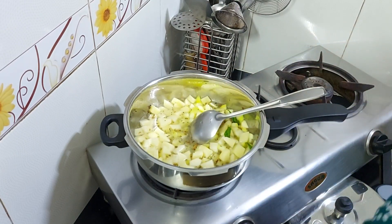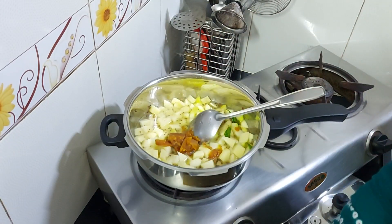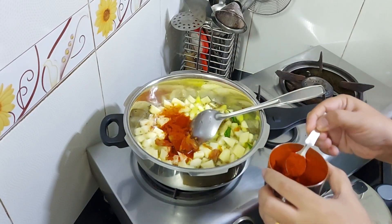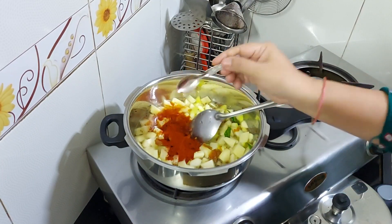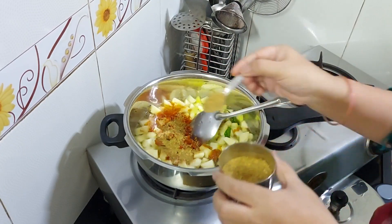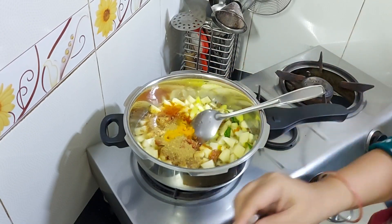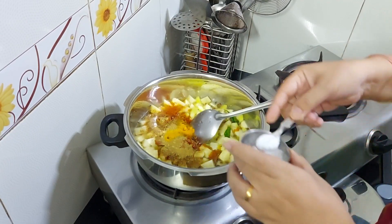Now we add the gourd and lal mirch powder. I am adding 1.5 small chumach, then 2 small chumach, 3 chumach, and finally 1.5 small chumach. Add 2 chumach in total.